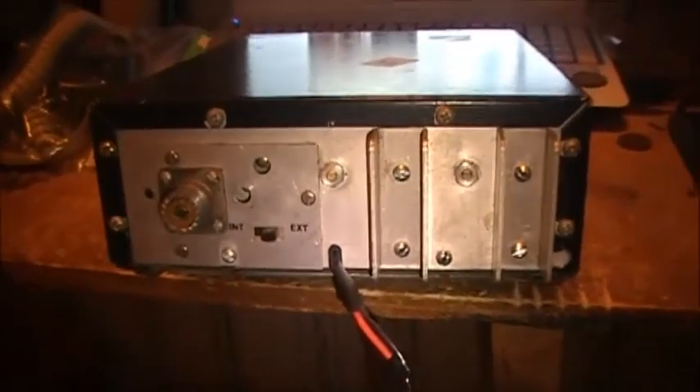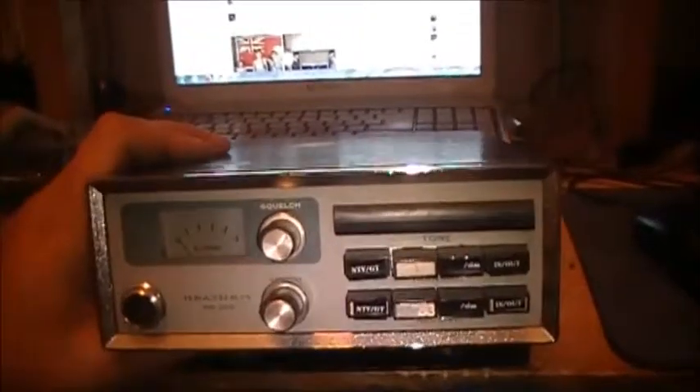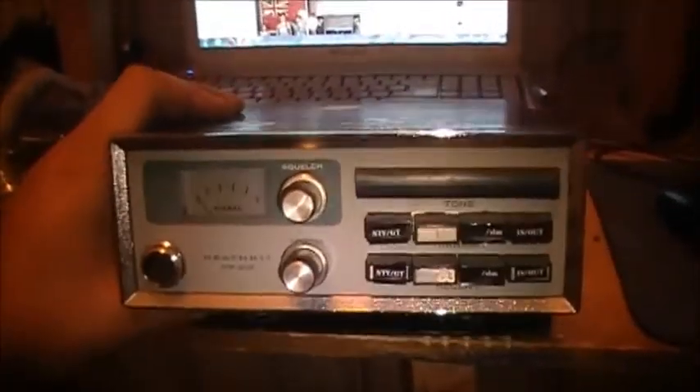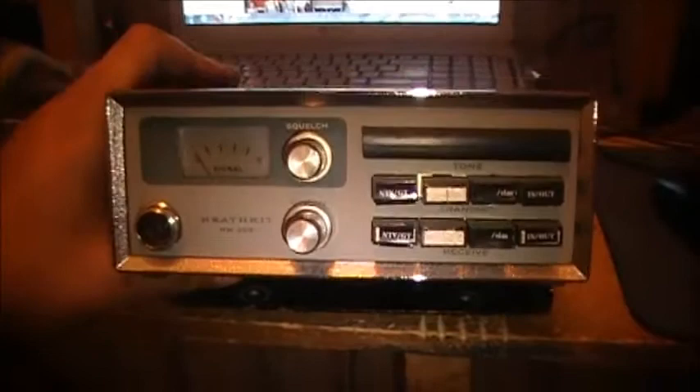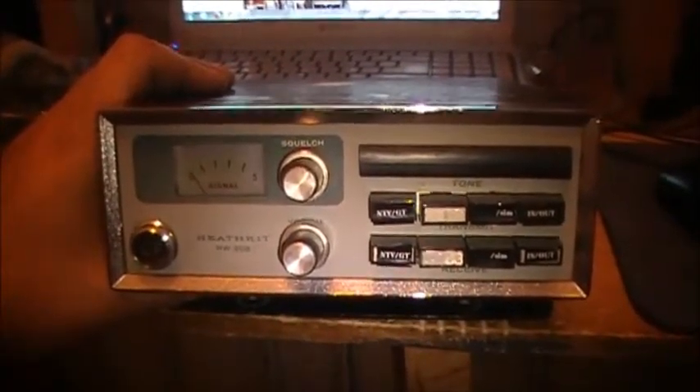So that's pretty much it. Pretty basic — in regards to controls, it's as basic as you get. I guess the next thing you want to see now is the insides of the HW202. If you're interested in seeing that, stay tuned — we're going to peel her apart right now and have a peek.